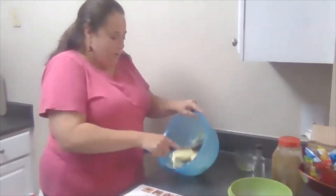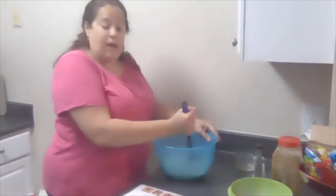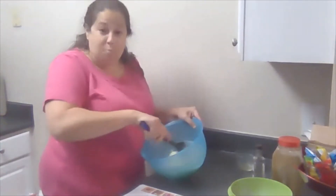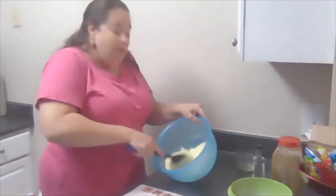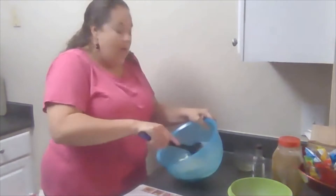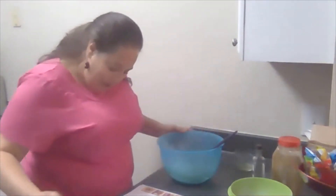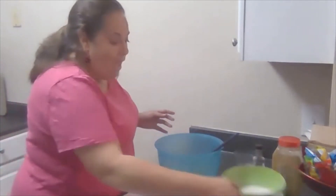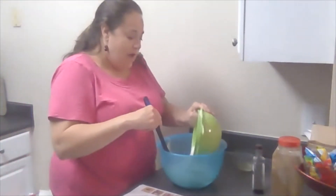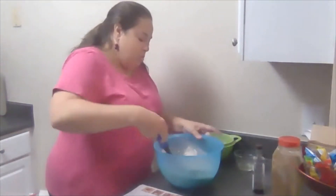It's all mixed in. Next, I gradually add the flour mixture — not all at once. You want to mix it in between additions.